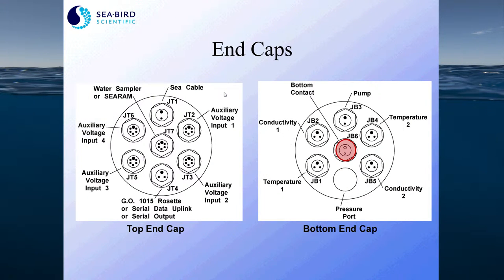Here are the end caps for the 9 Plus CTD. On the left is the top end cap. This top end cap has bulkhead connectors for all the auxiliary sensors, such as dissolved oxygen and fluorometry. Auxiliary sensors are those that are not temperature, conductivity, and pressure — those are reserved for the bottom end cap connectors.